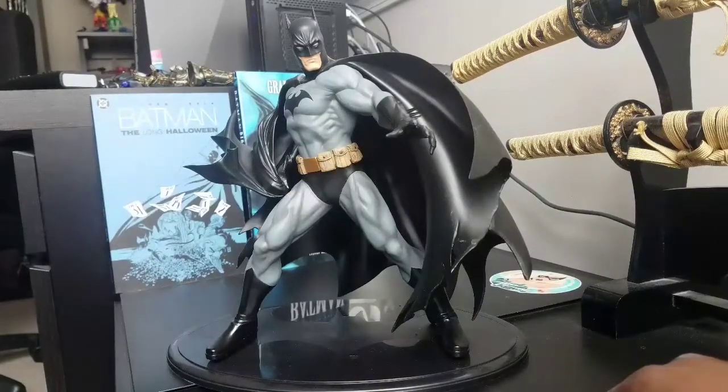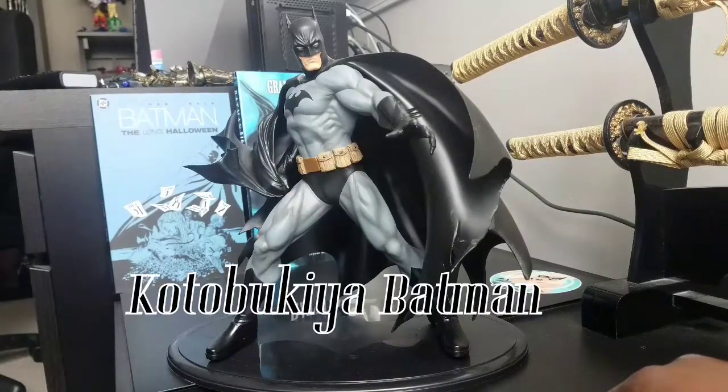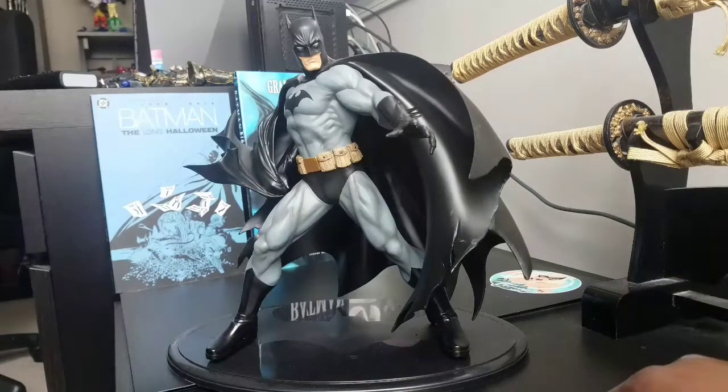Welcome to World Breaker Coup Reviews. I'm your host, World Breaker Coup, and today we are looking at Batman by Kotobukiya.